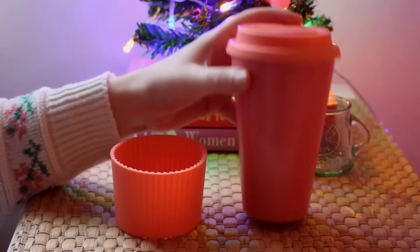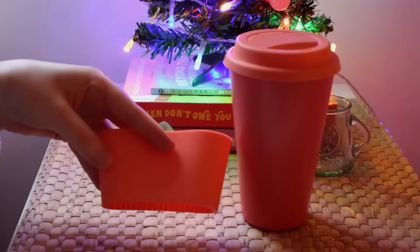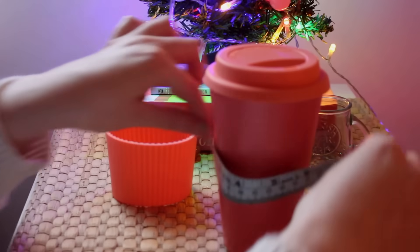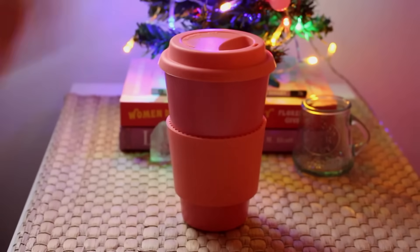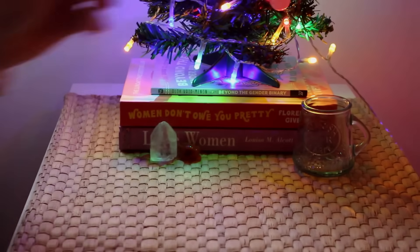If you already have a cup, you can use the holder that it comes with as a guide for your crochet. Or if you just have a cup in mind, you can simply measure around it for how big you need the cosy to be. If not, you can follow this pattern, which is for a standard eight ounce coffee cup. Essentially, I made a rectangle measuring eight and a half centimeters wide and 23 centimeters long, then sewed the two short ends together. I'm going to show you using a five millimeter crochet hook and two contrasting cotton yarns.